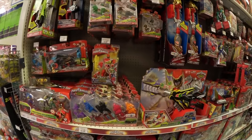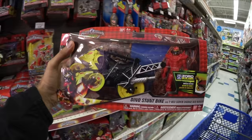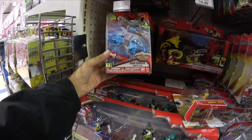Let me go grab a cart and then let's check it out. All right, got my cart. So basically they have the Dino Stunt Bike and Aqua Ranger — so that's cool, that's going on my cart. Also the Dino Stunt Bike and T-Rex Supercharge Red Ranger, so that's also going on my cart. So I think there's those two cycles.